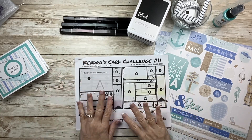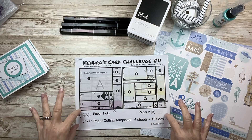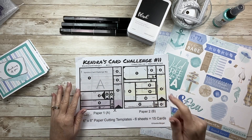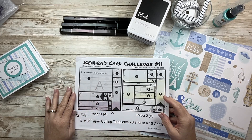Hi all, Renee here. I am here today to show you the cards that I made for Kendra's Card Challenge number 11. If you've never heard of Kendra's Card Challenge before, I'll have a link down below — feel free to check that out. It's free, and Kendra gives out all kinds of prizes.